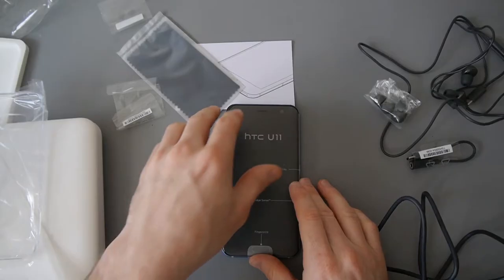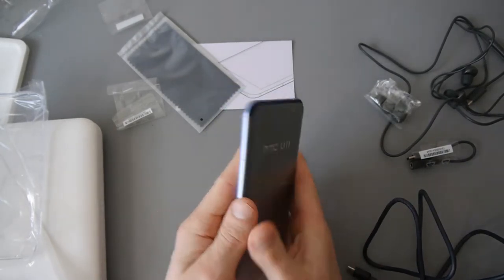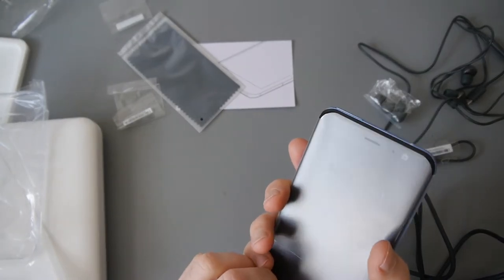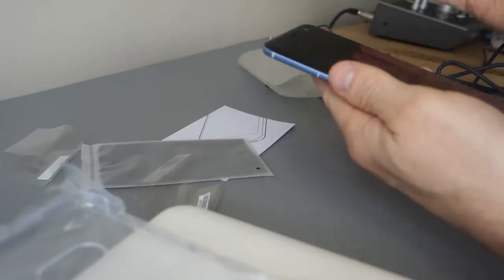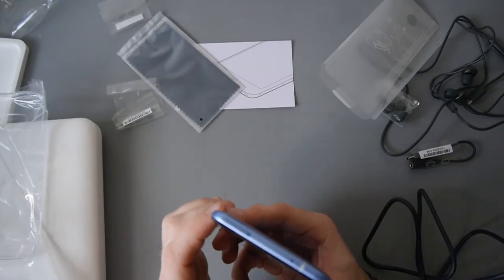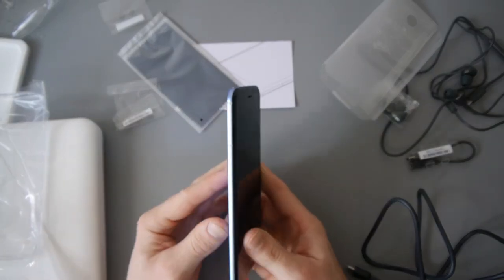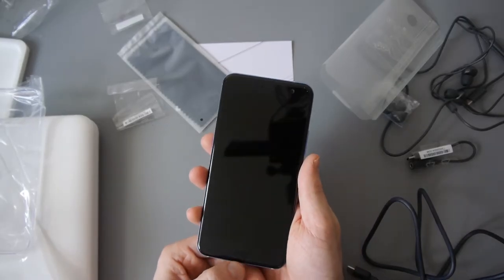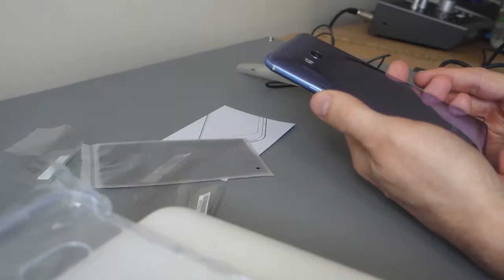On to the phone itself — it feels quite good, quite light. Look how shiny that is! There's the back with the camera. At the top you've got what looks like a dual SIM card slot and micro SD slot. Nothing on the left-hand side. You've got power and volume on the right-hand side — a good position. And the home button down at the bottom.